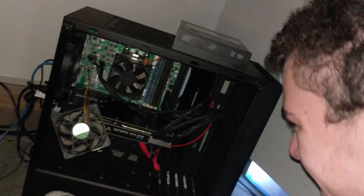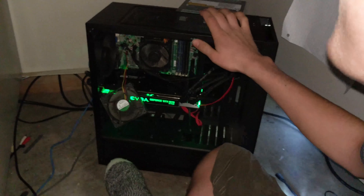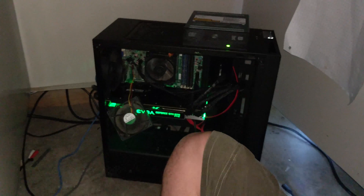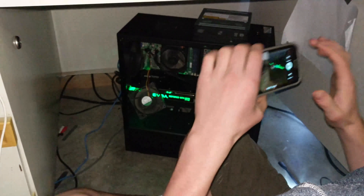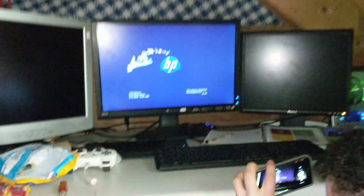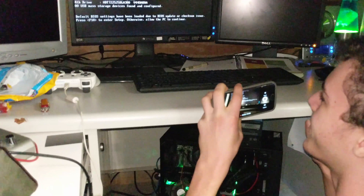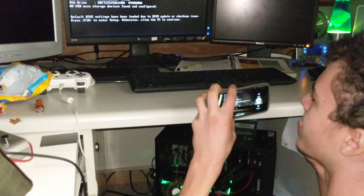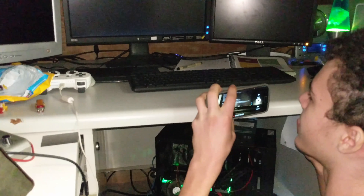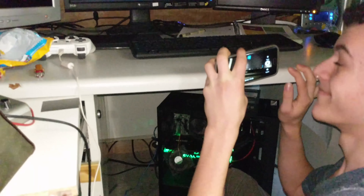There we go. Okay, so we're blowing into the graphics card. More cooling. Let's go. Watch it work. Are you joking? That's so stupid! Told ya!